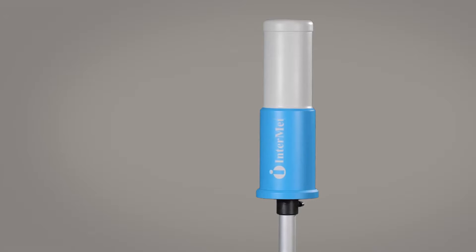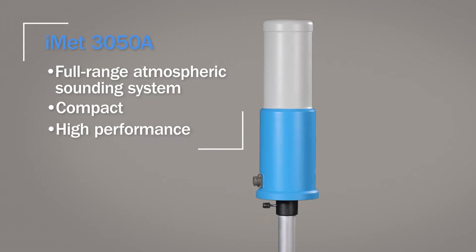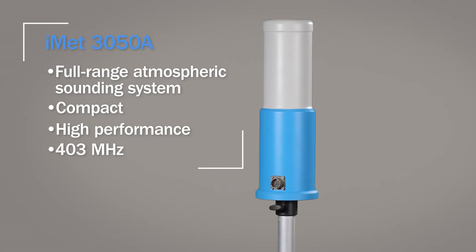Today I'm going to introduce you to one of our most popular products, the iMET 3050A. It's been in production since 2014, and it's a full-range, compact, high-performance atmospheric sounding system at 403 megahertz.